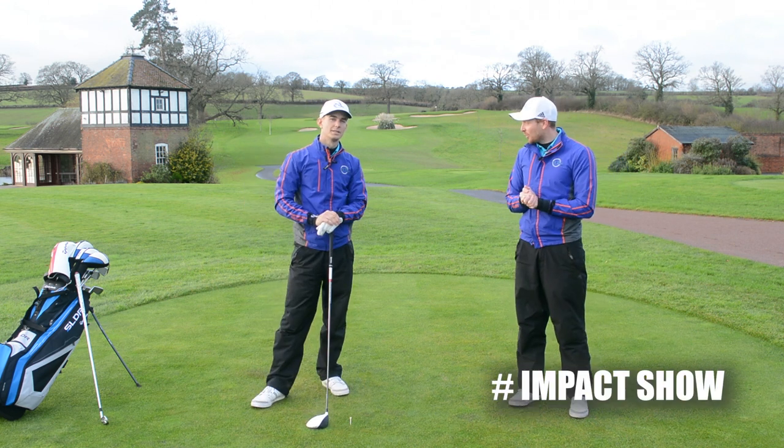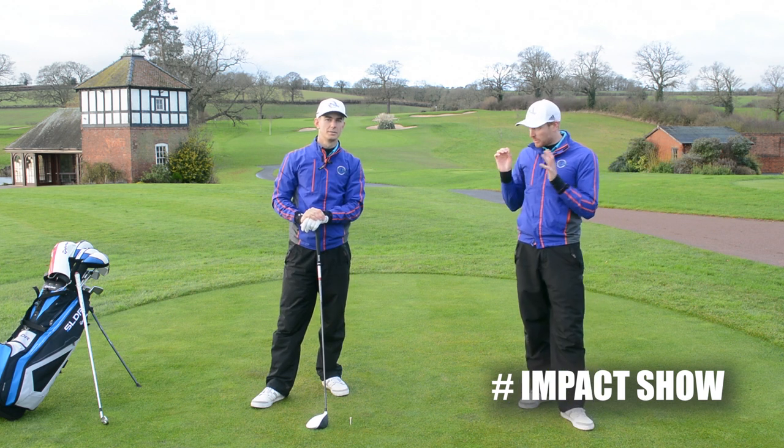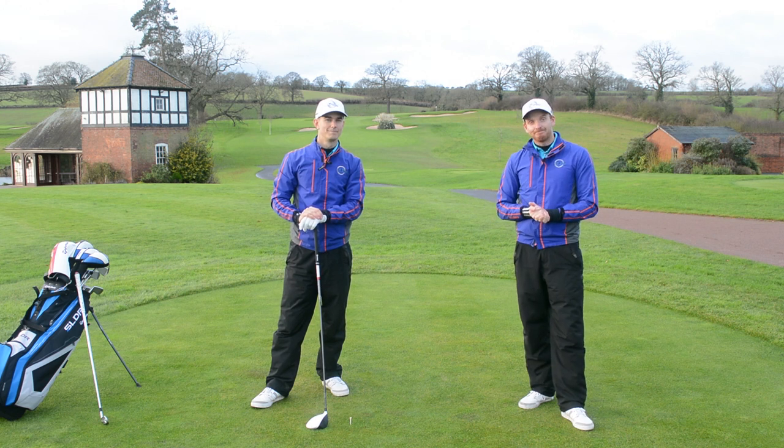Hashtag Impact Show — make sure you go to Facebook, Instagram, and Twitter and get involved. We want to speak to you. We've got some fantastic questions and we want you to keep them coming. Thanks for watching — we'll see you soon. Cheers.